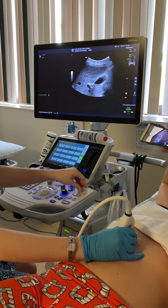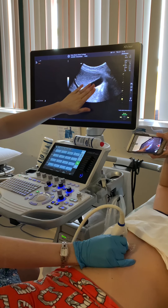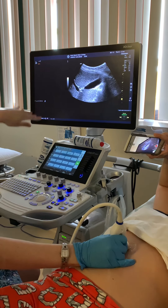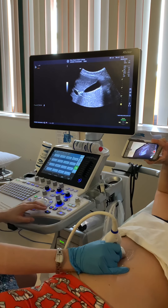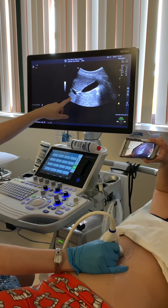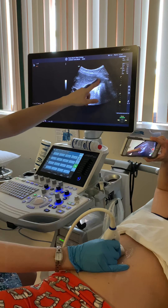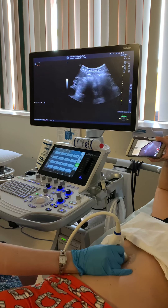It doesn't matter if we cut some of our liver off because we're not focusing on the liver — we're focusing on our gallbladder, so we don't need the whole liver in there. We're going to start off in sagittal. This is our sagittal gallbladder in the long axis, kind of shaped like an exclamation point. You have your portal vein and then you have your gallbladder. When you're ready, take another breath in and hold it.